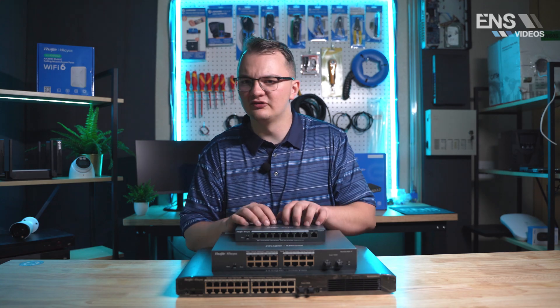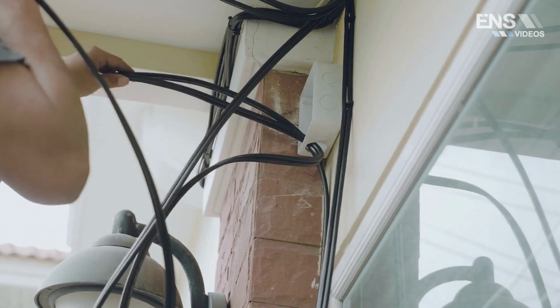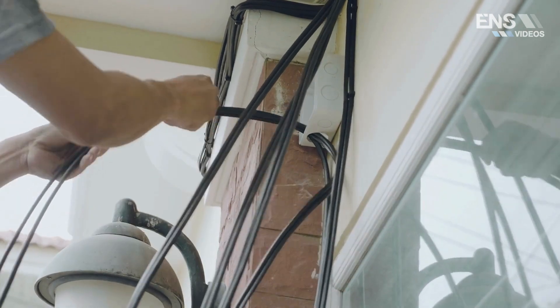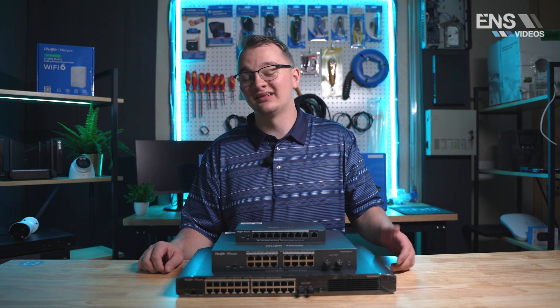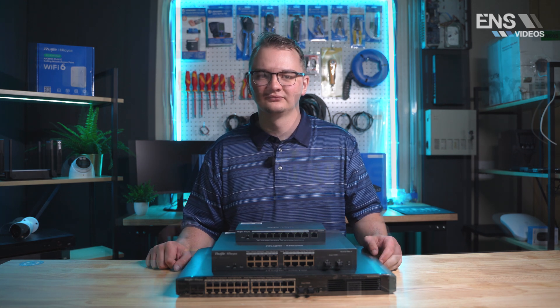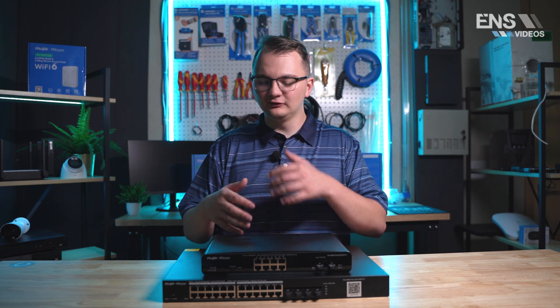The standard troubleshooting approach is remoting into the recorder or the camera — but what if the issue is neither? Then you'd have to check cables and the switch on-site. Using a managed switch instead, you can troubleshoot remotely without being at the job site, which you cannot do with an unmanaged switch.